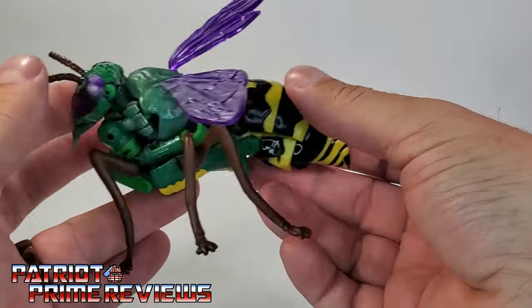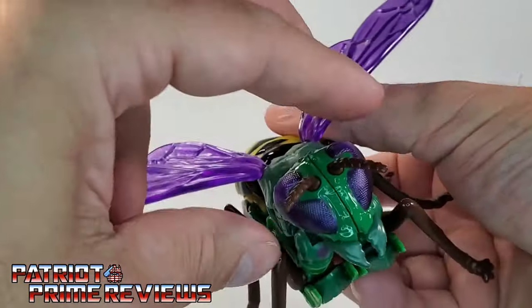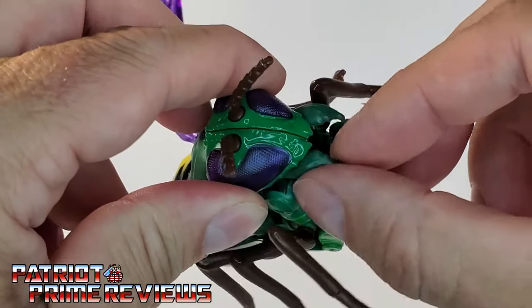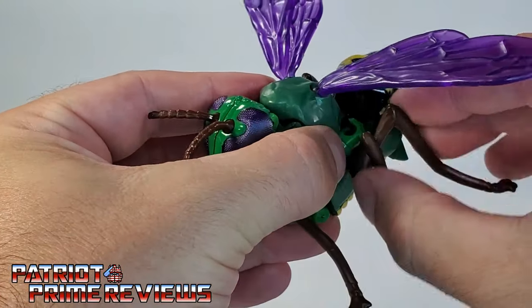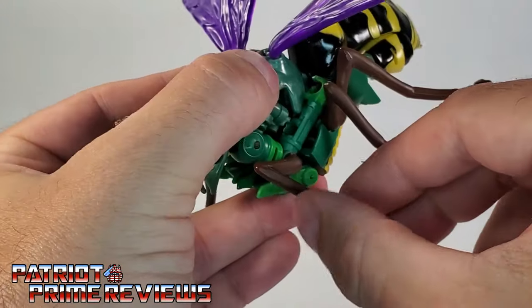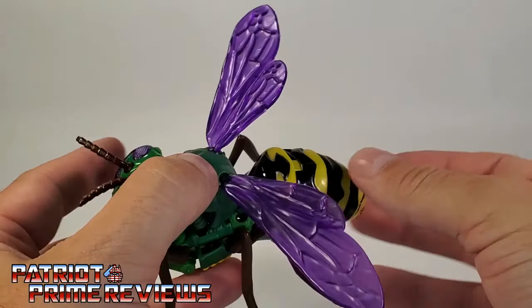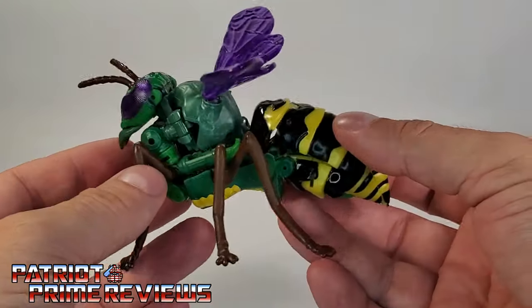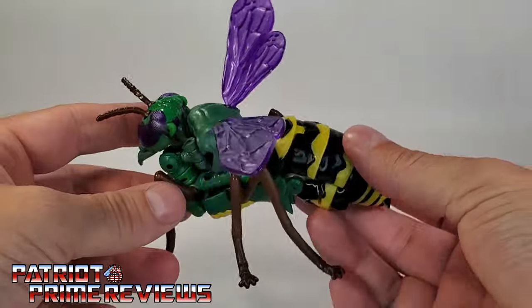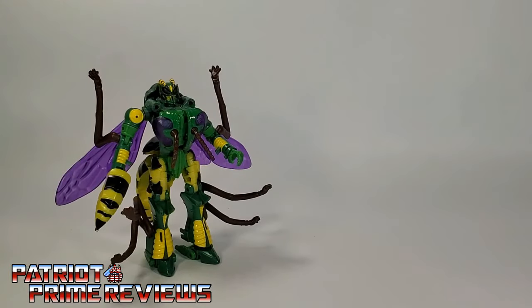There's great sculpted detail on the rear of the bug, and the head sculpt looks great. There is some articulation with the mandibles — they can open and close, which is really cool. As I showed earlier with the legs, all they can do is rotate at the base, so there's no further articulation for the legs. You can flap the wings and position those however you want. All in all, not a bad-looking Waspinator and a welcome addition to your Kingdom Predacon forces.